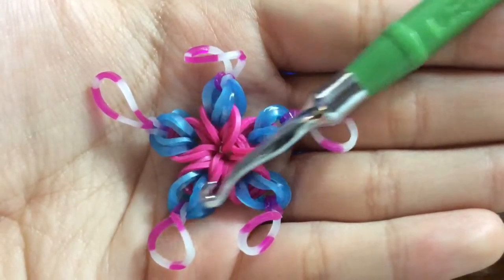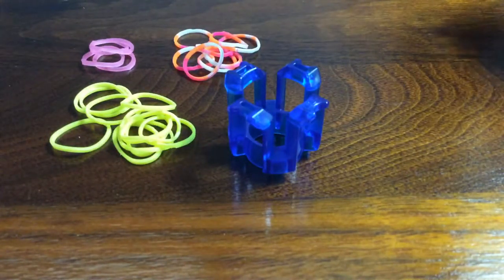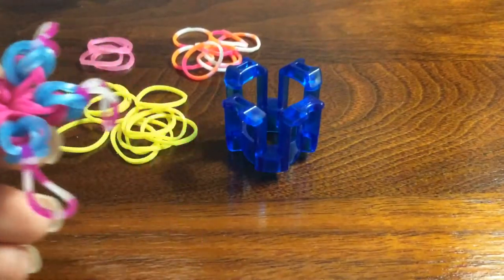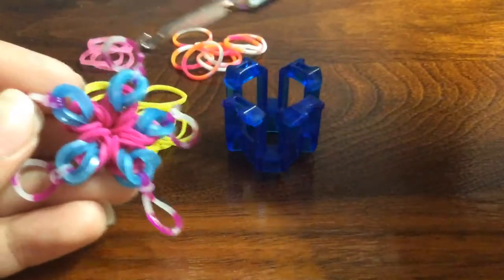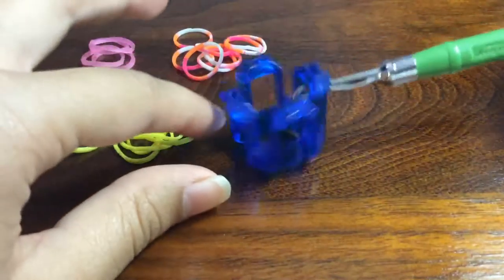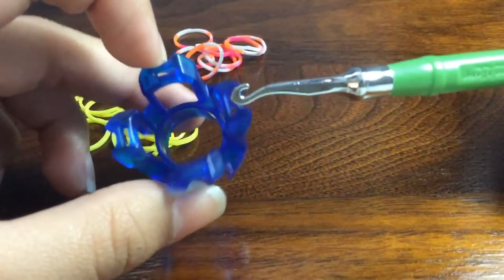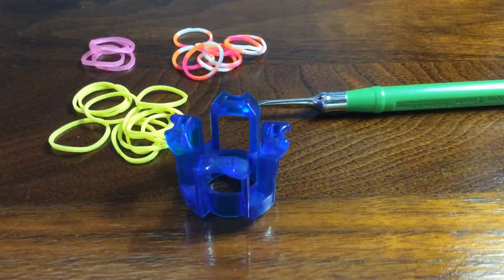That is why I named it the floral star. I'll be teaching you how to make this today. To make this you are going to need these items: a finger loom, 11 bands for the middle part, 10 bands for the second layer which is the blue part, and five bands for the outer layer. You will also need a hook, as part of it cannot be done without one.